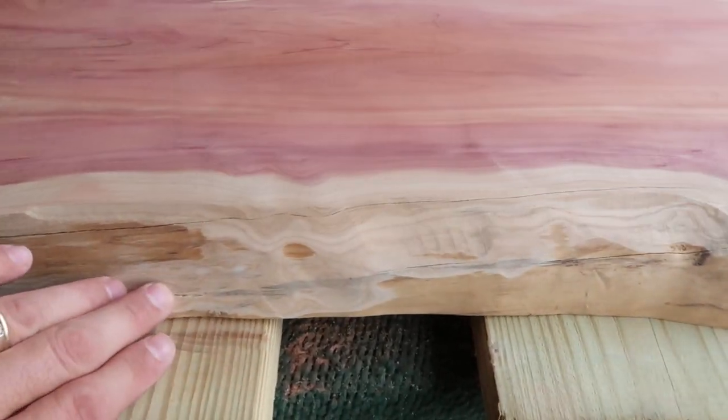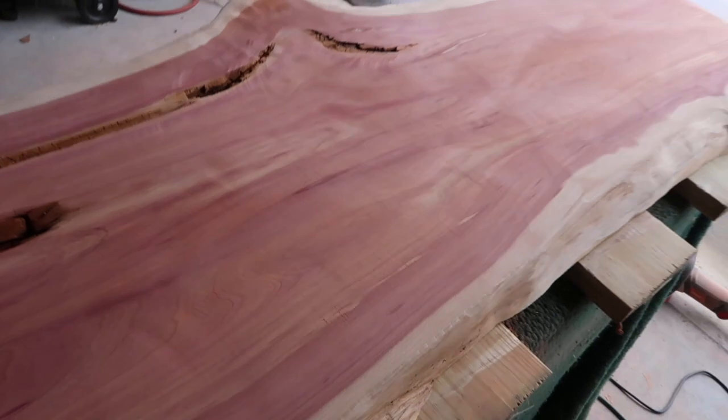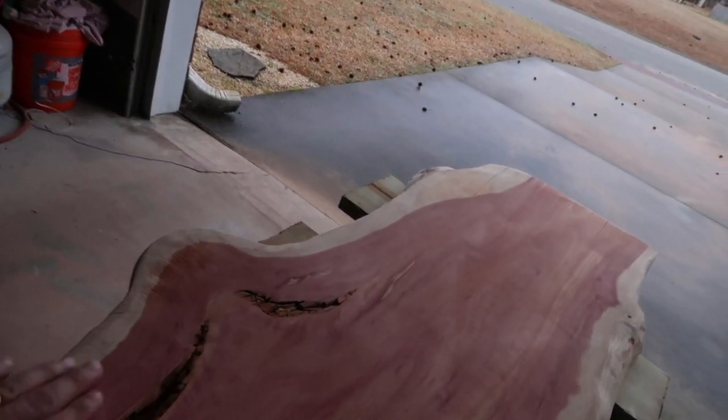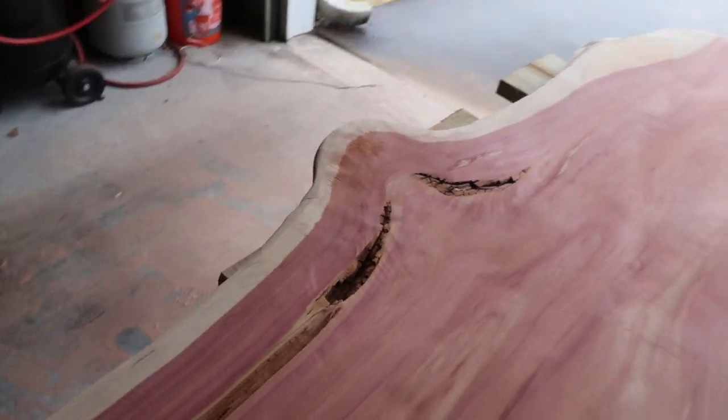I've got a little gouge here I need to clean up. You can see all the red cedar dust on the ground — I was covered in red dust too. It smells great by the way. I've got a little rough edge right here I need to knock down, but anyway, I just wanted to show the progress.